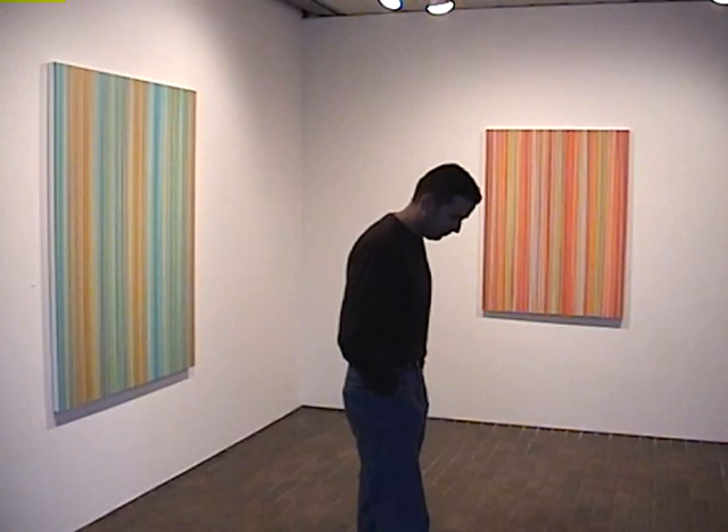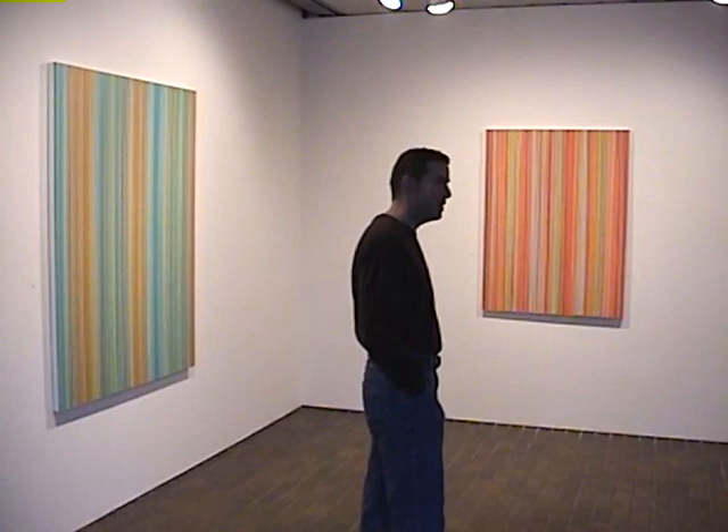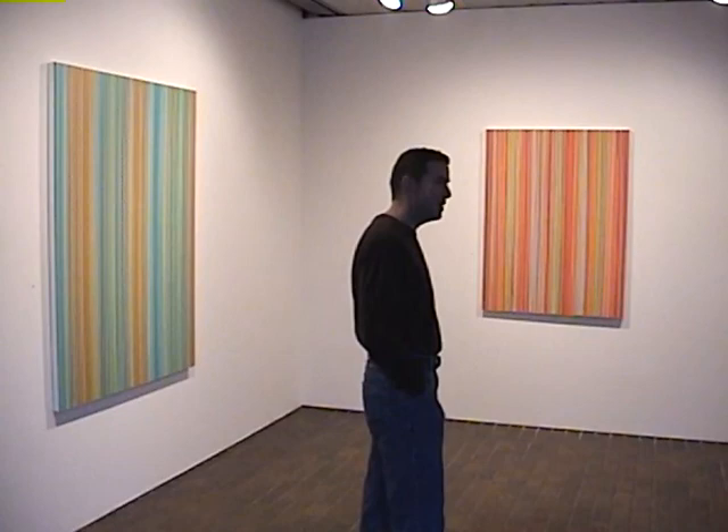What's the next challenge that you have for yourself? The next challenge? I don't know. I can't say — I have to find that out in the studio. Thanks.